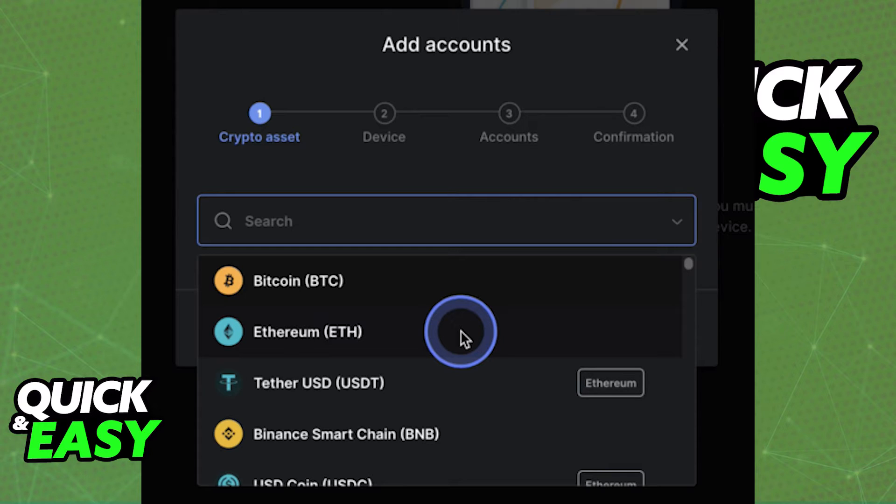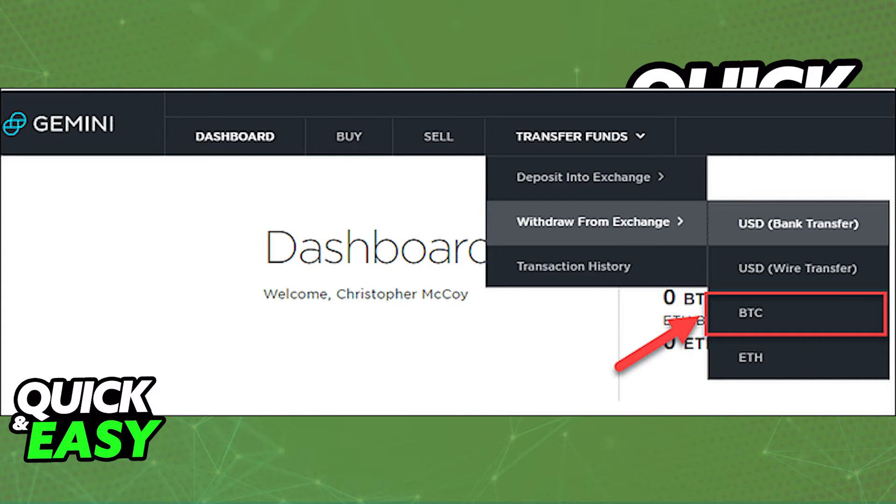Make sure you note down or copy that address to your clipboard. Now you can log into your Gemini account and from the top menu, select Transfer Funds. On the drop-down menu that appears, scroll down into Withdraw from Exchange and then select either Bitcoin or Ethereum.